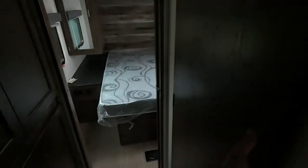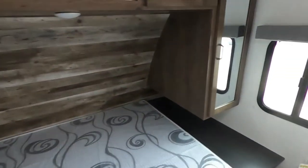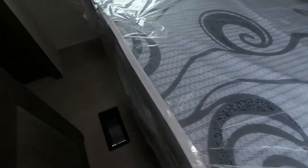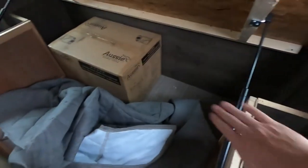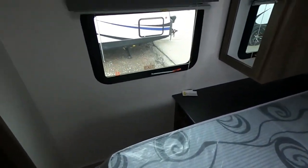Let's move on to the master bedroom. In here we're going to have two more GFCI outlets, two USB chargers, and pocket closets on either side with storage space up top. With our bed we've got storage underneath with air springs so you don't have to wear your arm out getting into that storage. And then we can't forget about the nice sliding barn-style door — beautiful.